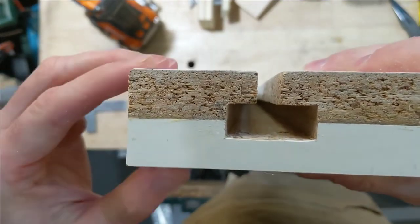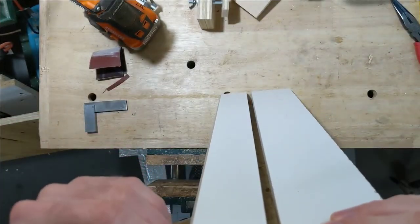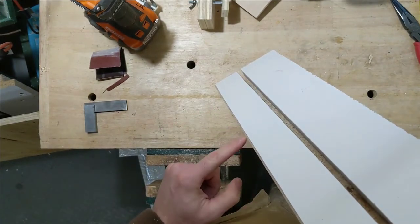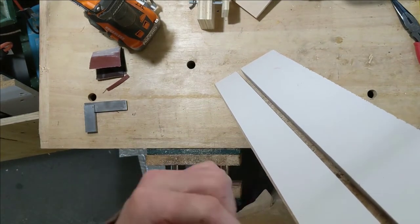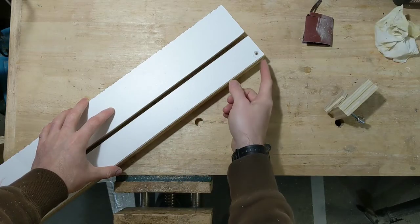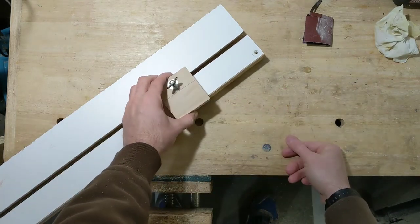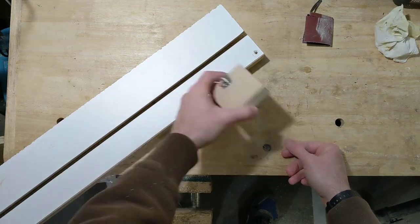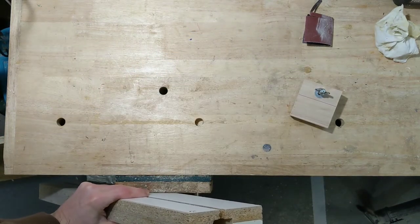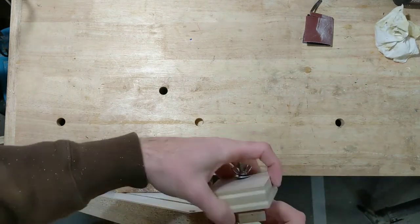You could do that chamfer on the table saw at 45 degrees, with a router, or whatever you want — something to create a little clearance right along the bottom edge for dust when it's sitting on the base. Since I took a pass off the fence to make it thinner, the stop blocks are now a little bit too long, so I'll measure and mark where they should be cut.